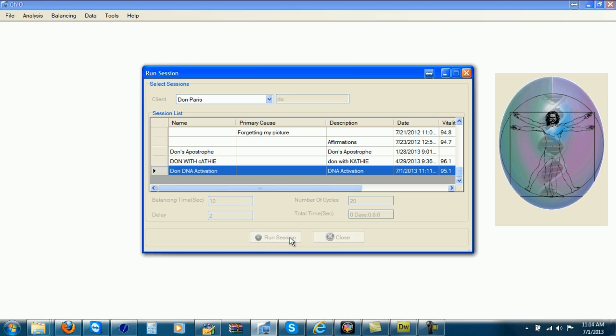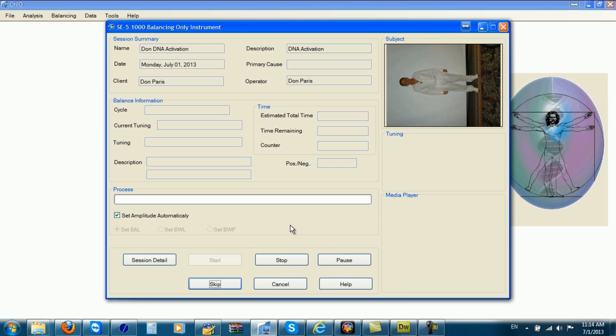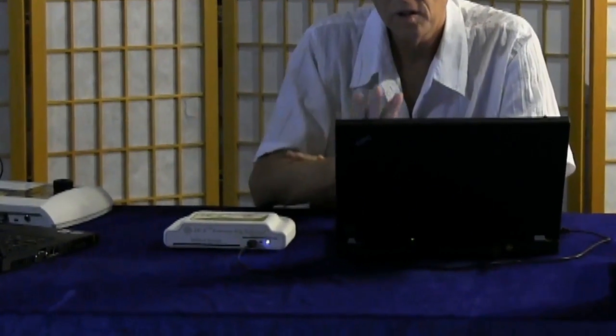So now I click on Run Session and I'm ready to go. I click on Start, and if you notice, underneath your balancing-only instrument you have a blue light that will start blinking once the session begins balancing.